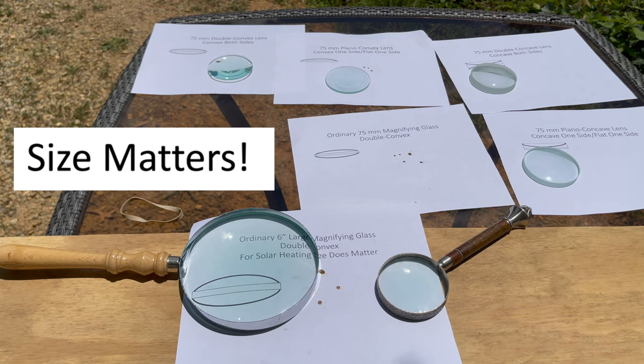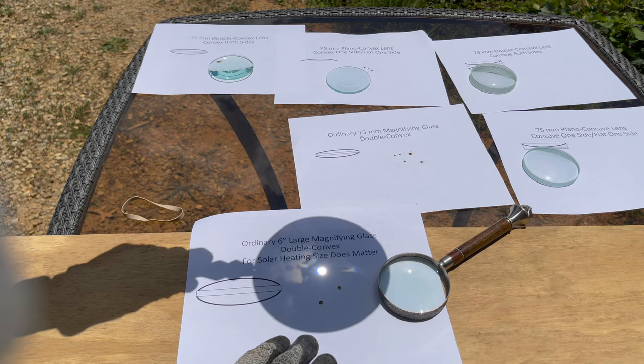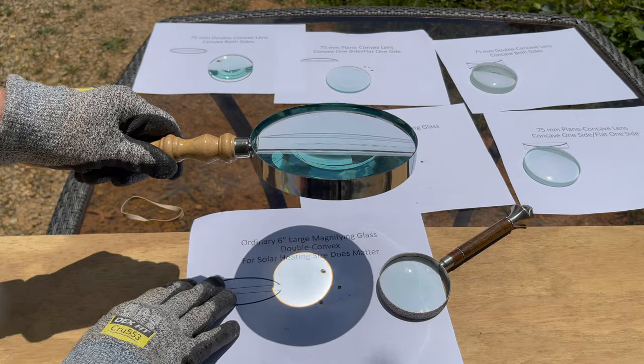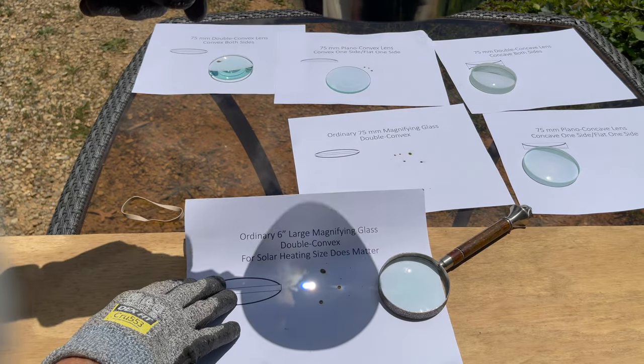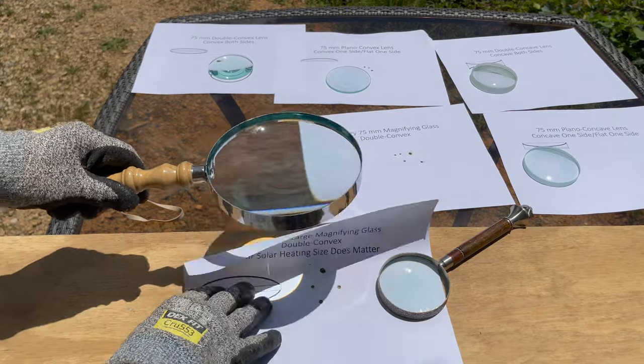For solar heating, it looks like a double convex is superior to a plano convex, and both of those are superior to any type of concave, either double or plano. So I hope you enjoyed this. If you did, please click on the round Antisotropic Plus subscribe button and check out our other links. We'd really appreciate it. Thank you, see you then.